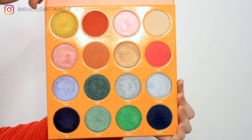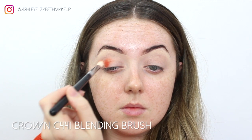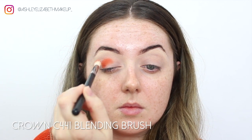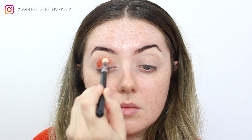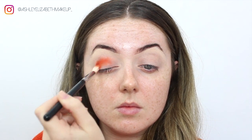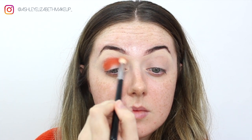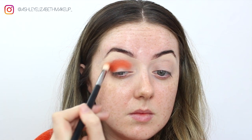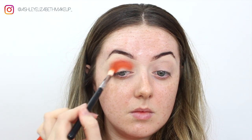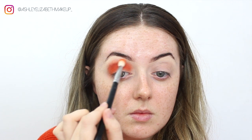The first eyeshadow I'm going to take is Zakiya from the Juvia's Place Magic Palette, and I'm just using that all through my crease, going back and forth in circular motions to build up the color intensity and blend it out. Once I'm happy with the color payoff, I'm just going in and lightly buffing over that edge so it's all blended nicely.